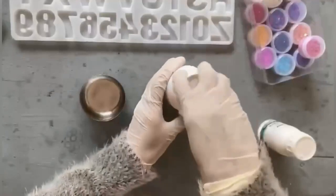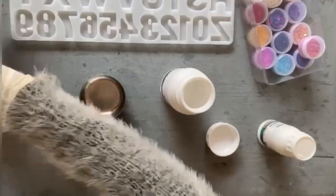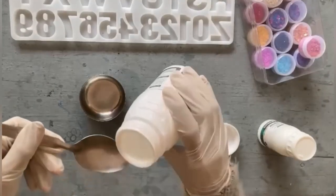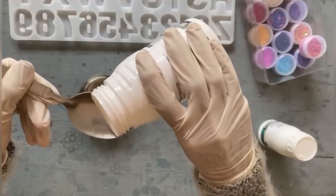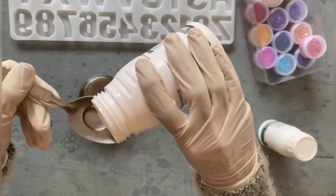Always make sure to wear gloves before starting the work, because the resin and hardener are sticky and will get onto your hands — it's not comfortable to work with sticky hands. The chemicals in the resin may also hurt your skin. Also make sure to work in a properly ventilated place, which is most important for resin work.